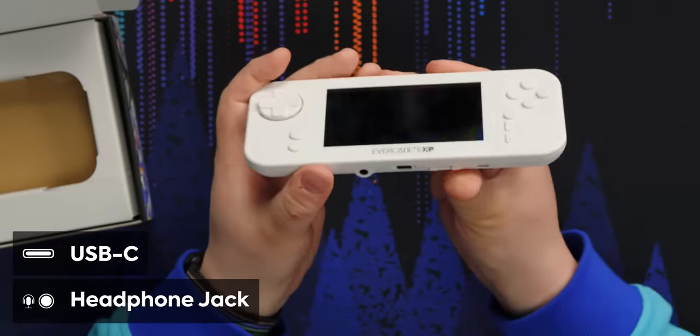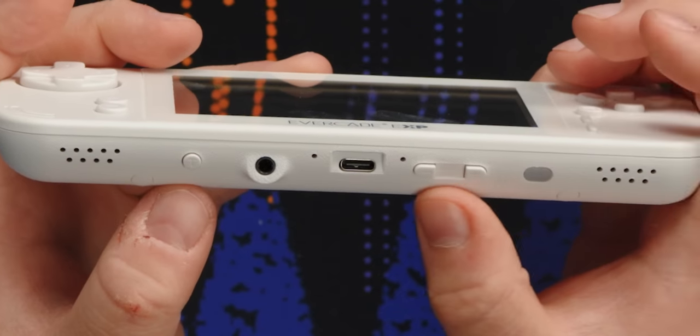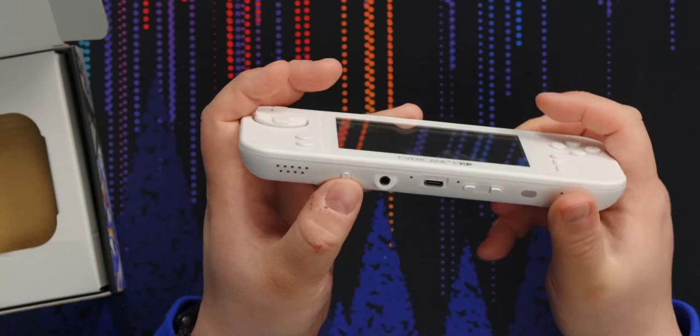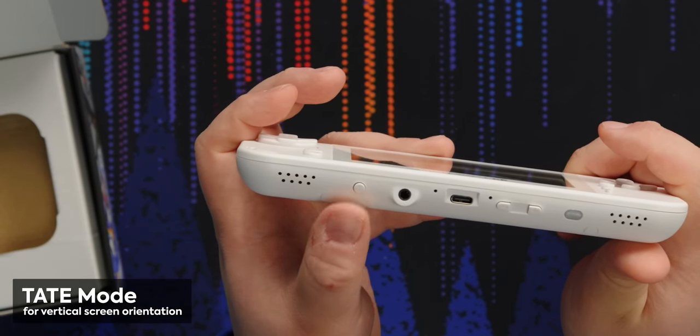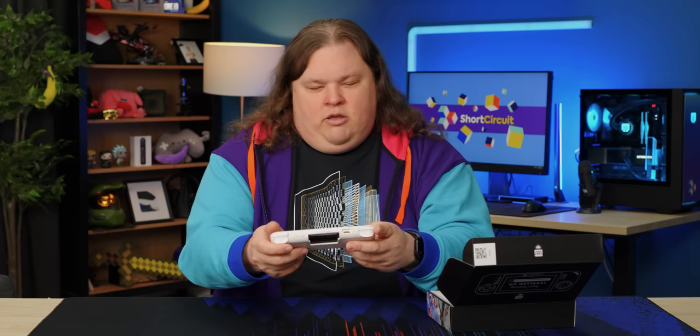On the bottom there's a USB Type-C and a headphone output jack. There's the volume controls, and there's some kind of light marked with a T. Presumably this is the mode button to switch over to Tate — vertical mode. So if your game is like this and you want to do full screen, you'd hit the T and then rotate.